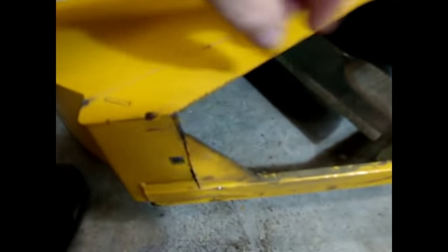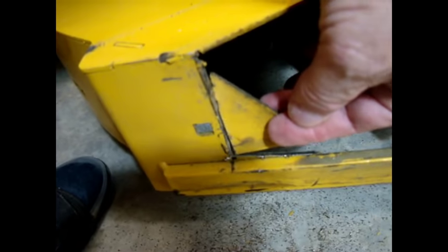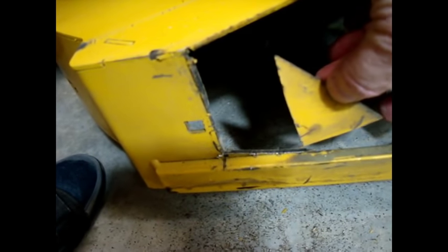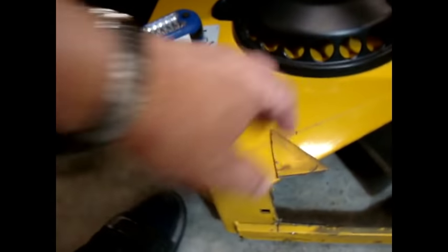Alrighty, here we are. We've got that triangular piece cut out here. As you can see, it went right here. So now this is over and gone. We'll relay that right up here so you can get an idea. As a matter of fact, how would that work right there?